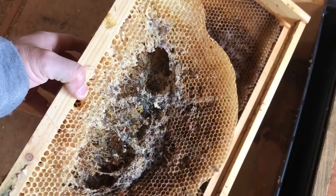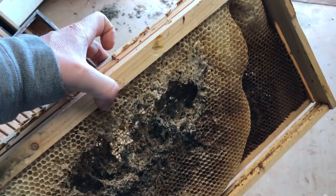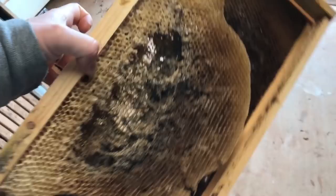Now back in the day I would take these frames and I would cut all the wax out, scrape the frames down, pop the cleat off the wedge top, and throw in a new piece of foundation and start over. I don't do that anymore, and I'm going to show you what I do now.